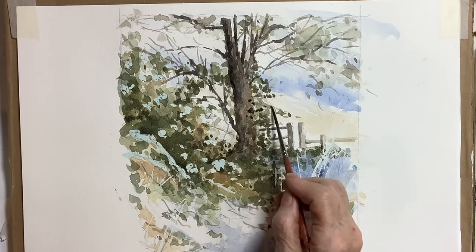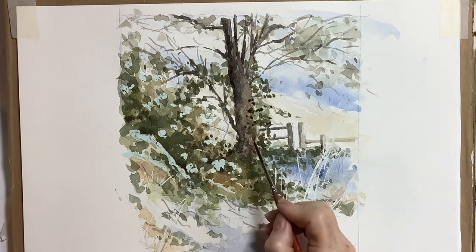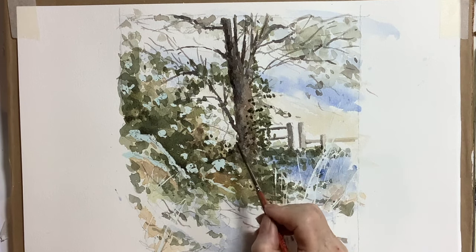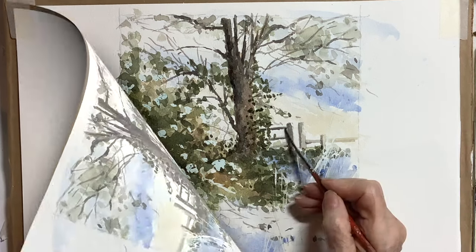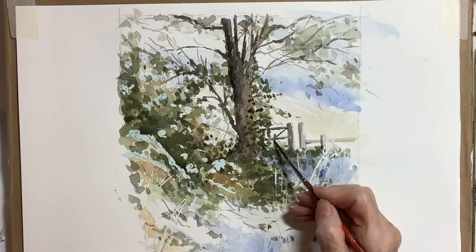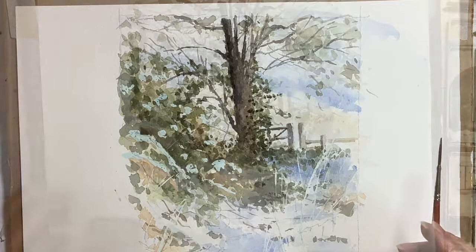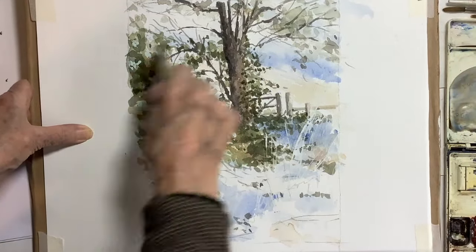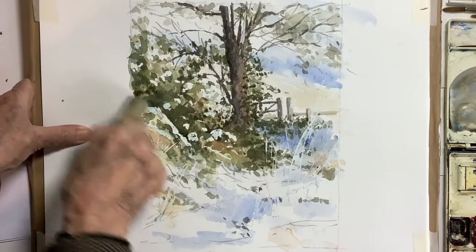At this stage I'm nearing the end of the foliage. I was quite happy with what I was doing and felt I'd got the tones about right. A little bit of work on the gate, and then it was the question of taking off the masking fluid and seeing what we were left with and what we had to do.